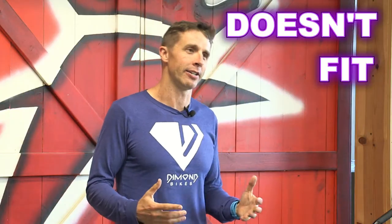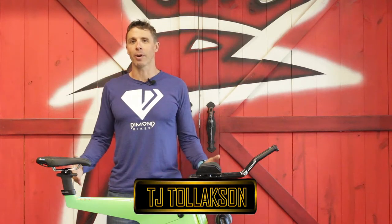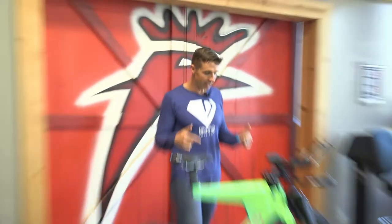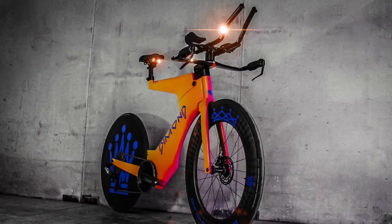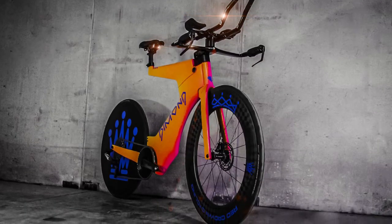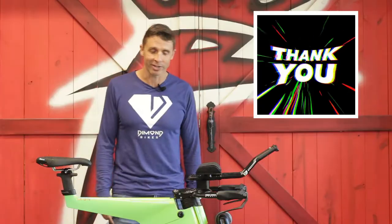There's nothing worse than buying a new bike that doesn't fit. Hi, I am retired professional triathlete and CEO of Diamond Bikes, TJ Tollickson. In front of me is a top-secret new Diamond prototype frame called the Icon. You're only getting that sneak peek because you're watching this YouTube channel, so thanks for that.